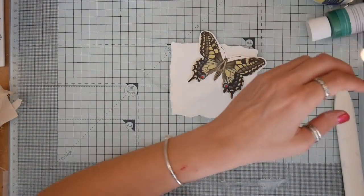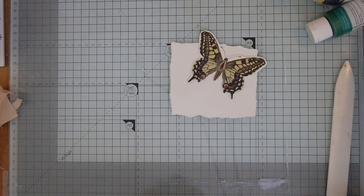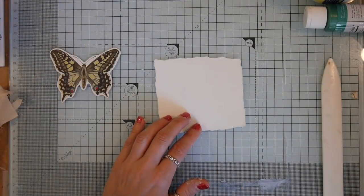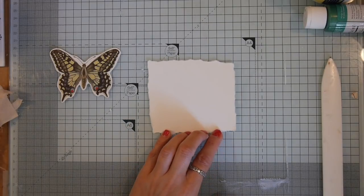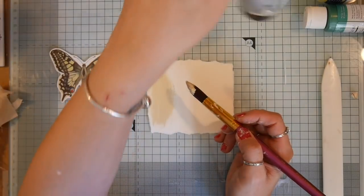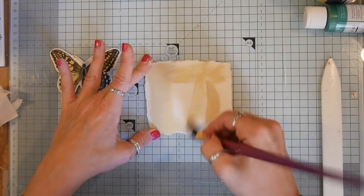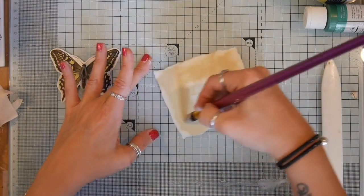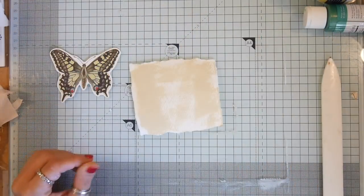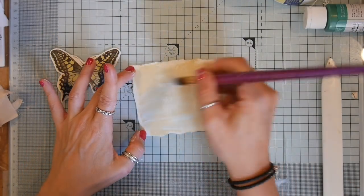I'd already decided I wanted to use some muslin, some watercolor paper, and a fussy cut butterfly. I wanted the cover of the book to have the feel I want the actual art journal to have — quite light neutrals. That's an acrylic paint called Sand by Reeves. I'm using quite a dry brush, not applying a lot of paint, and kind of making sure I get some texture, although I do decide that it's quite dark.